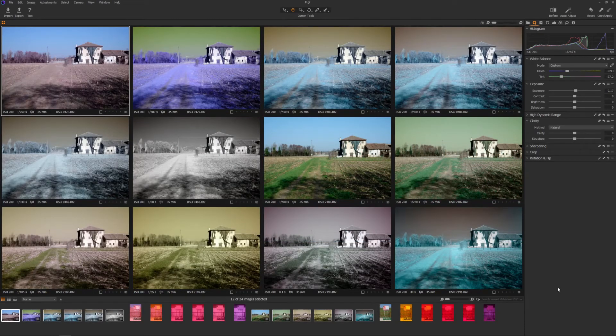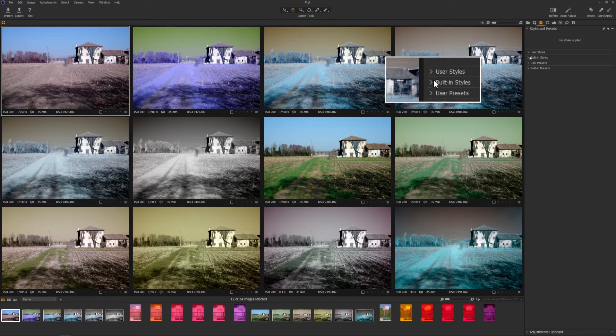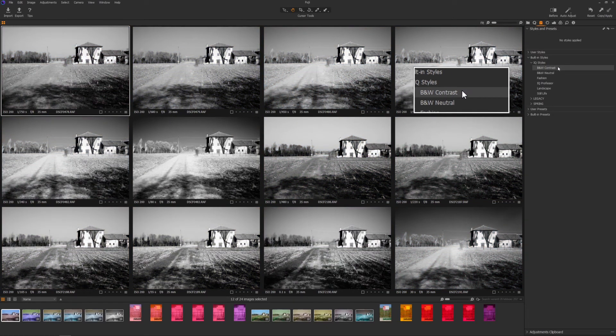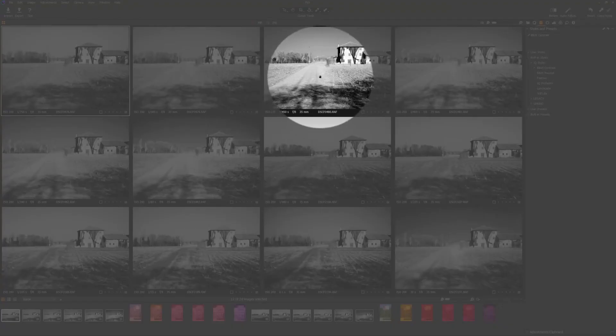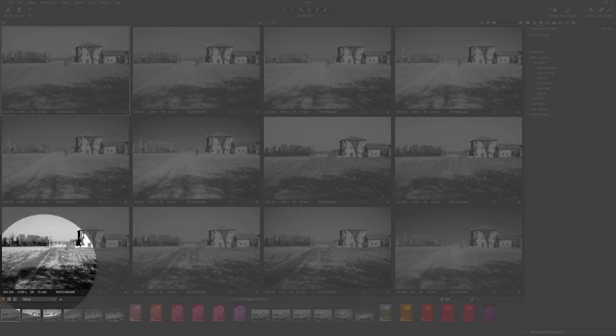Another interesting comparison is when I set a black and white profile on these images. Let's go to adjustments with built-in styles and I will show you the black and white contrast. You can see there are some big differences between the full spectrum and the stock images. You'll notice it better on the grass here — on the full spectrum the grass became white, compared to the stock image where the grass is black or darker gray.